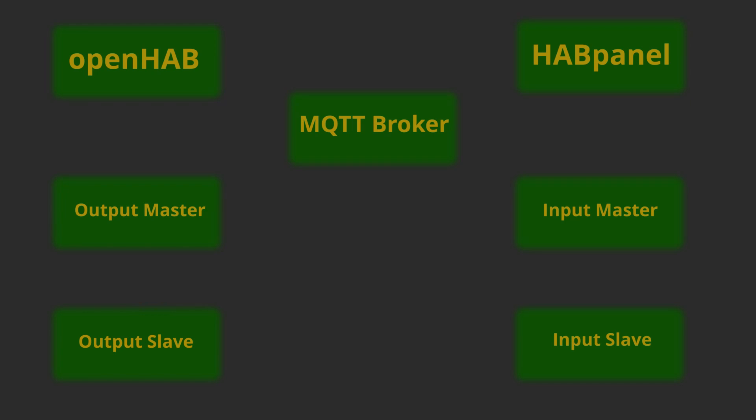Note that the output master or slave have no idea who wants to change the light values. And also, the input master and slaves don't know anything about any lights. Each part or block is completely oblivious of other parties in the system, and that is exactly what I'm trying to achieve. With the block approach, I could change out one part of the system, upgrade it or update it, without having to worry about doing anything to the other blocks.